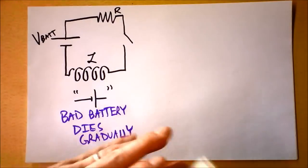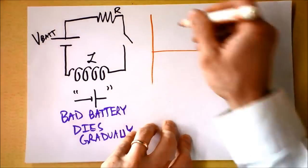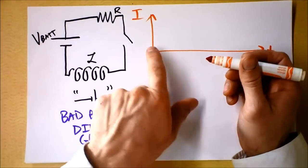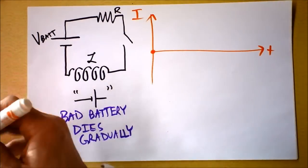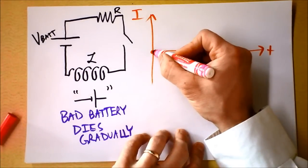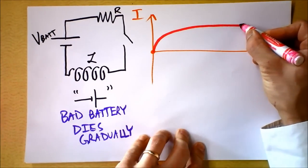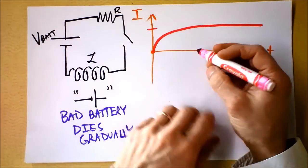Let's get a graph of current as a function of time if I close this switch. It's going to start from zero and asymptotically approach some current level up here.